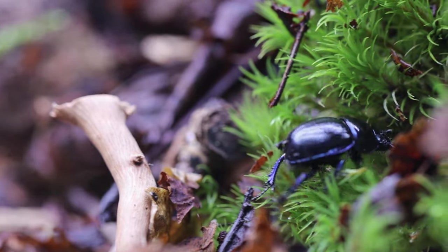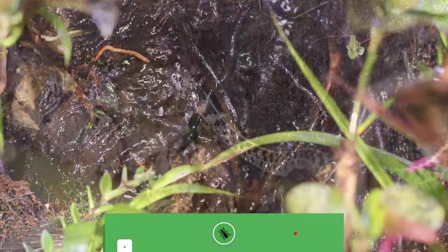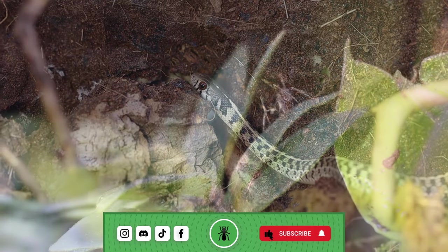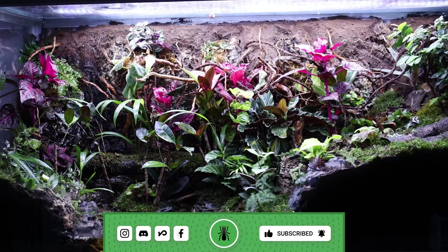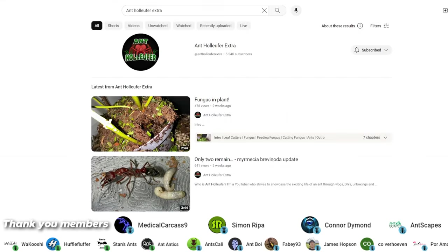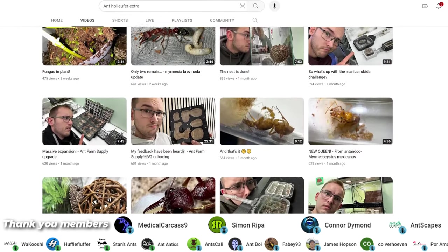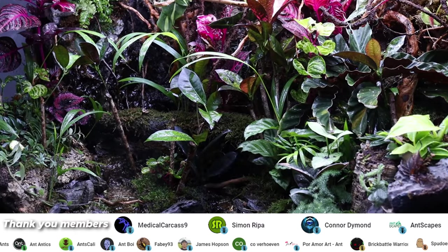With that being said, be sure to check out the build video on Ryan's channel, Antscapes, here on YouTube. And if you want to see what happens next, be sure to subscribe for more. And don't forget, if you want more ant-keeper videos, I also have an extra channel with plenty of regular updates and even a 1 hour long build video on how this was all made.